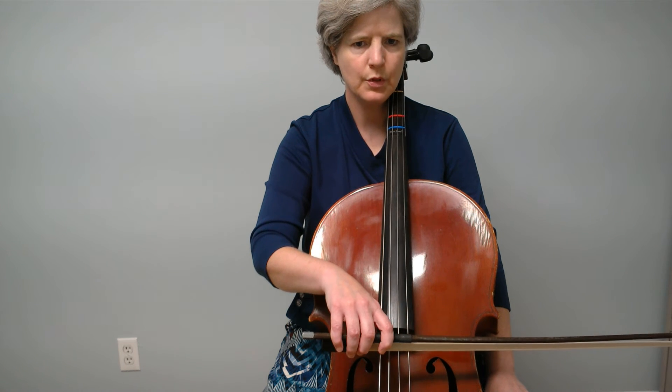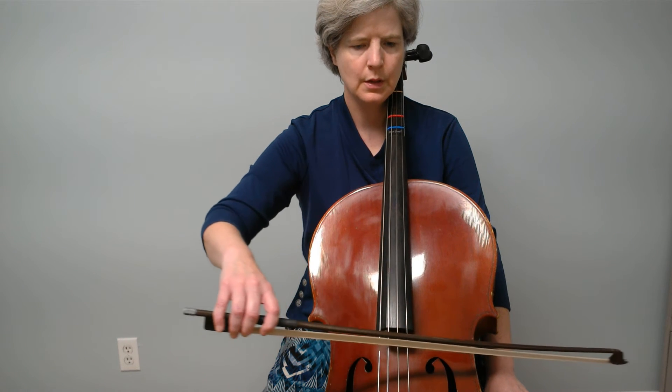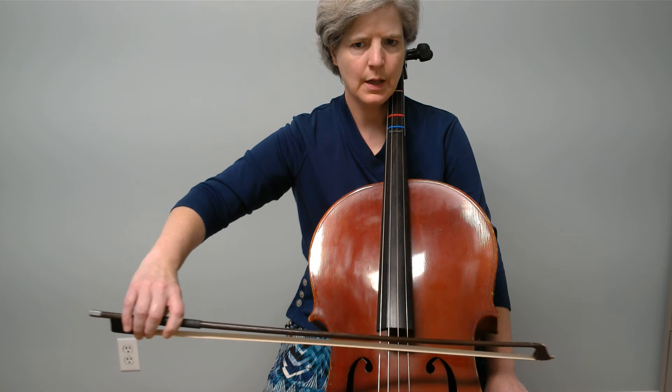Let's do this one more time. Ready? Go. Out. Open. Close. And down.